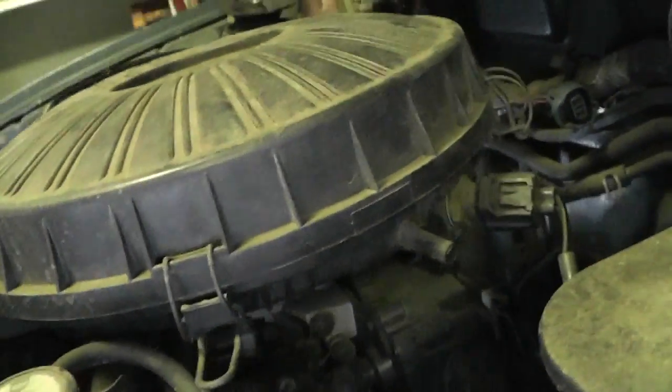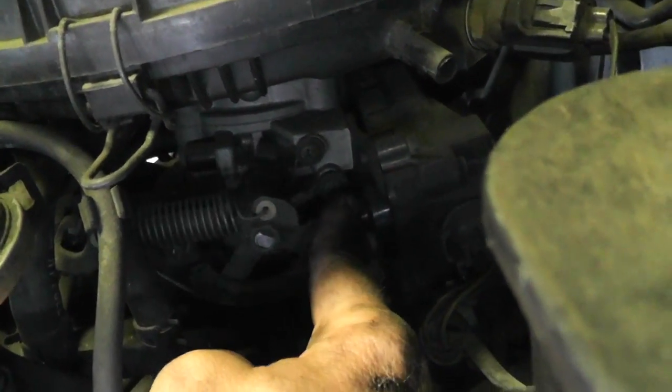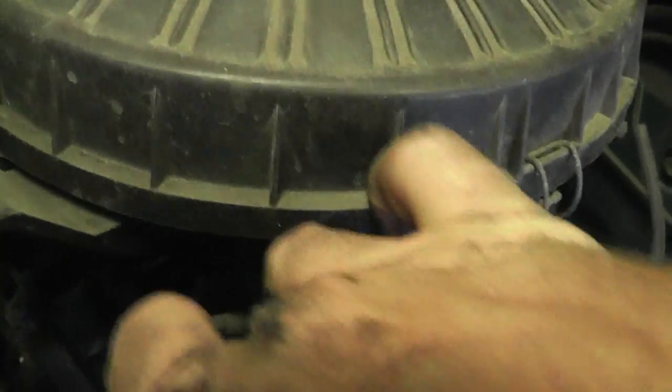Let's see if we can get a good angle on this. What it is, is this guy here — there's a cable coming from there and it goes around here. Anytime you want to rev the engine up when you're over here, you just pull on this and it kind of acts as though the cable is being pulled and it'll rev it up. So we're gonna just disconnect this nut.